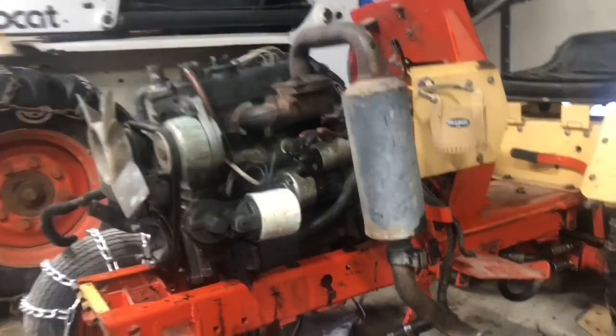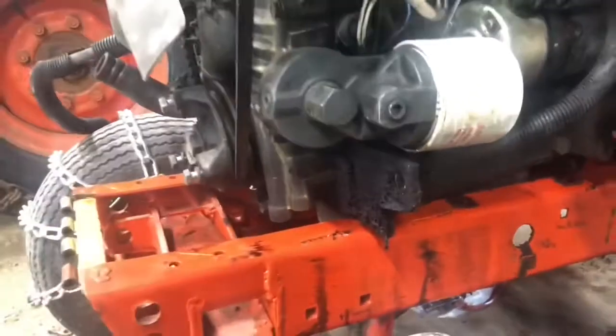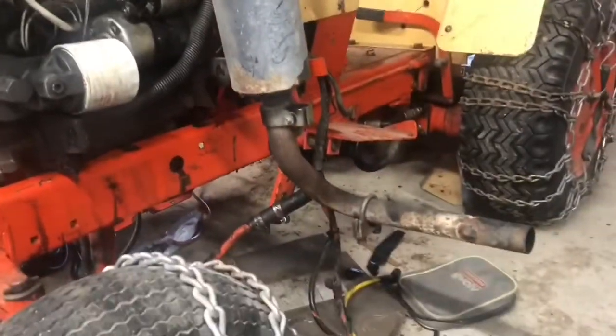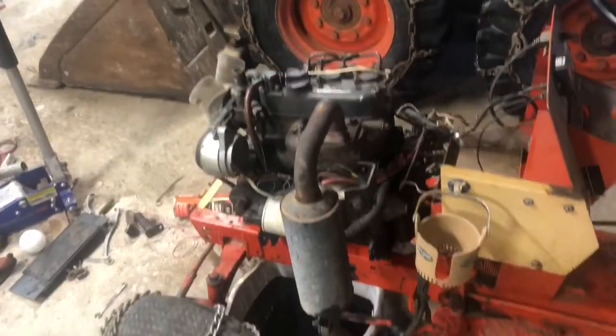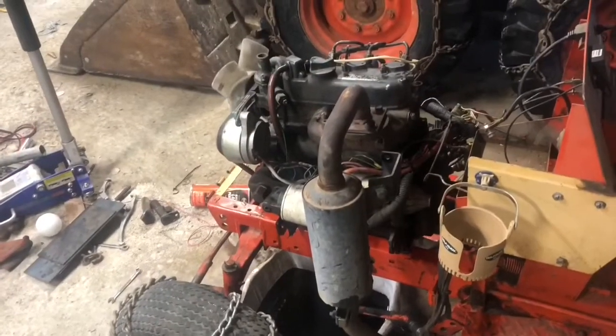It's sitting up in the back. This is the factory exhaust off the Jacobson. Just turned it 45 degrees there. I don't know if I'll leave it like that, poking out the side, or I kind of want to poke it up in the air.